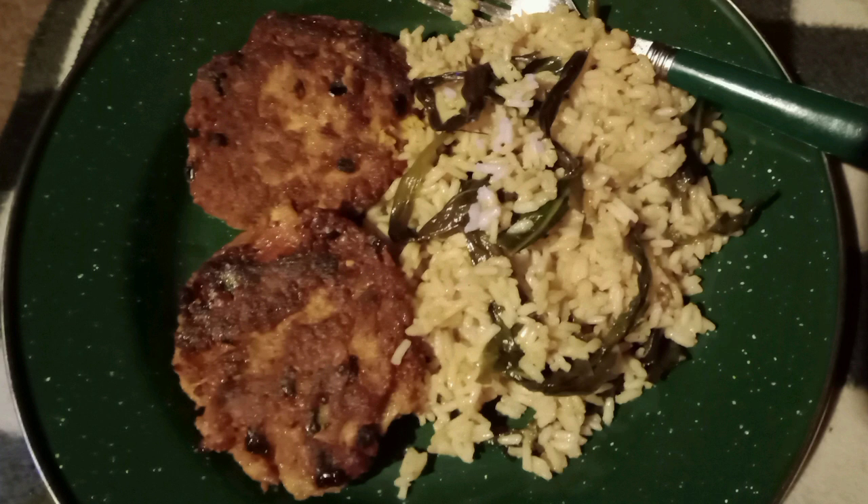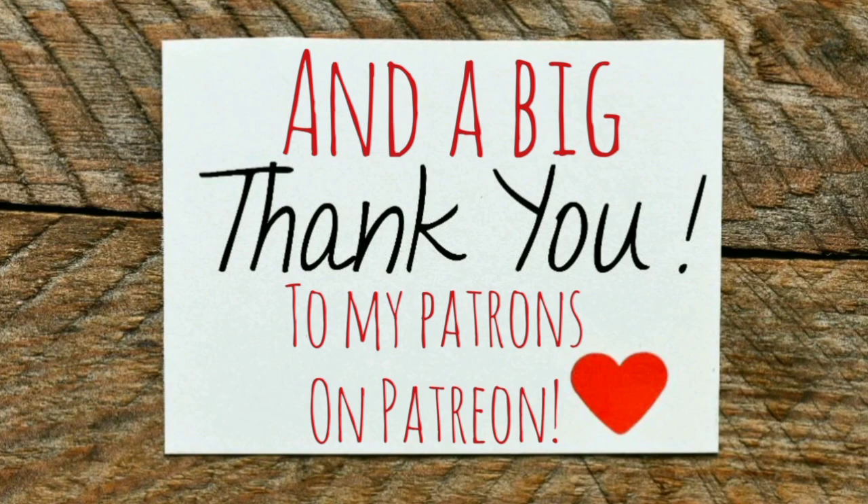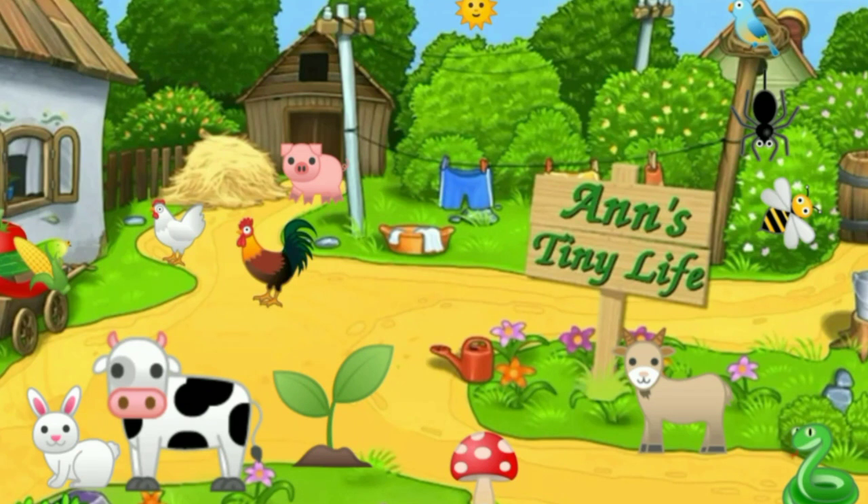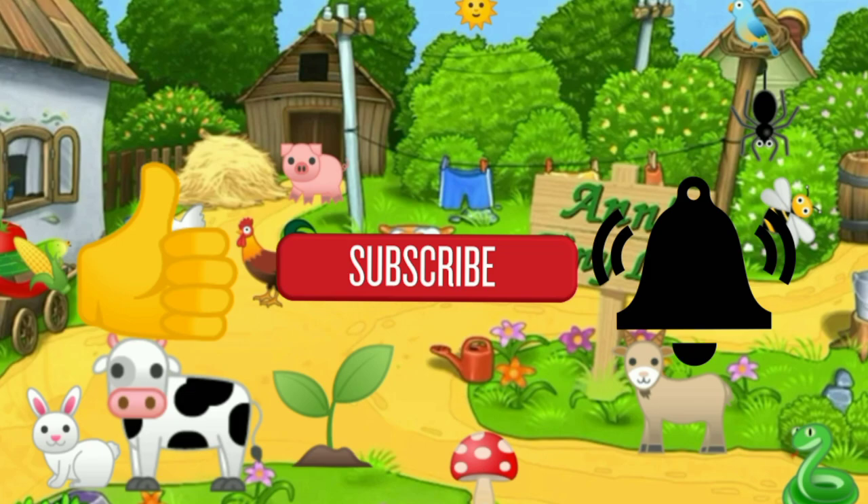Anyway, that's all I got for you guys today. See you in the next video. Thanks for watching, everybody — I hope you enjoyed the video. Make sure you like, subscribe, hit the bell, and y'all have a good one.